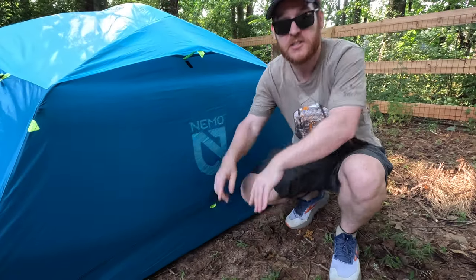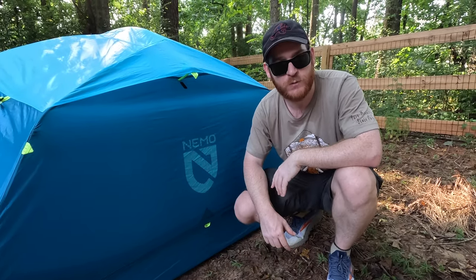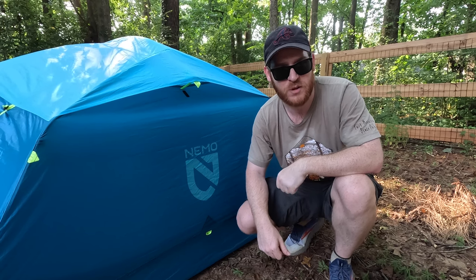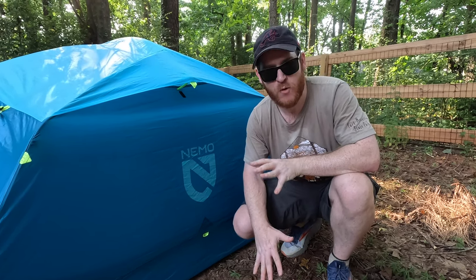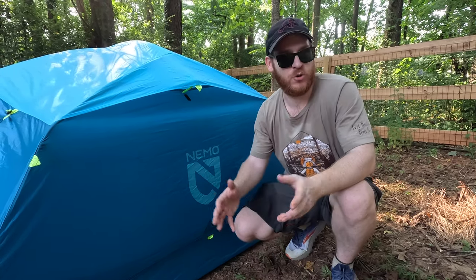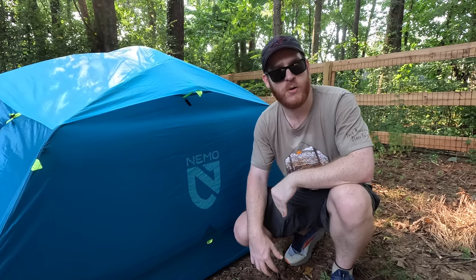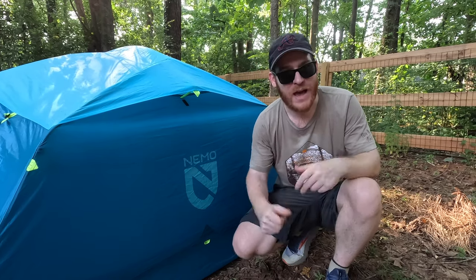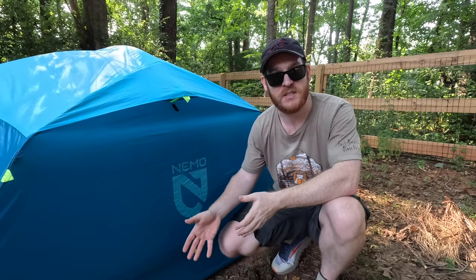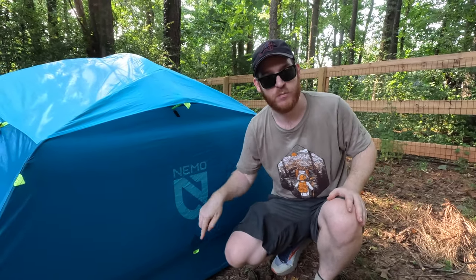Probably my biggest pro is that the Nemo Aurora tents all come with a footprint included in the price — it's not extra. That's a really good value. Surprisingly, this is the only Nemo tent that has the footprint included. Their higher-priced tents at four or five hundred dollars don't come with one. I really don't understand why more tents don't include footprints — it feels like a way to charge you another 50 or 60 bucks. So you don't have to pay extra for that coverage, and you can use it or ditch it depending on your preference.